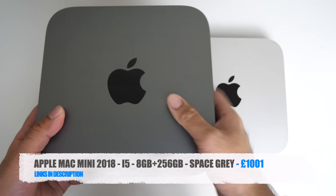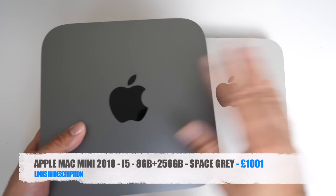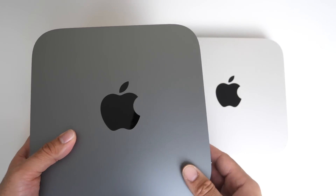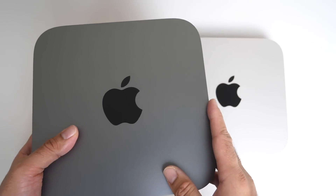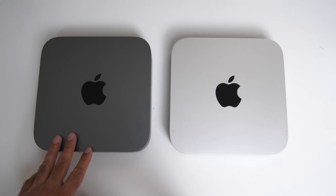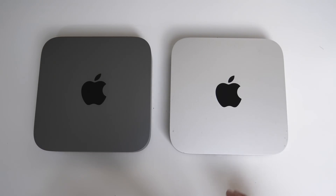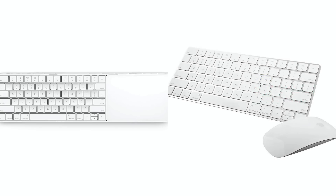So there you have it guys — that was my very quick unboxing of the latest Mac Mini 2018 model. I've been using Mac Mini for a very long time; I actually have two systems. I use the Mac Mini in the office and when I'm traveling I've got the MacBook Pro, and they work really well together. I think an upgrade was long overdue. I was debating between a Mac Mini and an iMac, but when I saw this for sale in John Lewis — a hundred pounds cheaper than the Apple Store with a two-year warranty — I picked one up. I've also ordered Magic Mouse 2, Magic Keyboard 2, and even the Magic Trackpad 2, and when that arrives I'll drop another video.